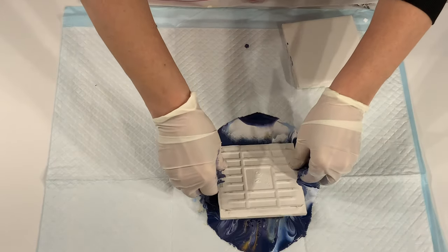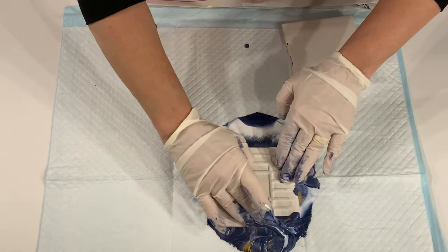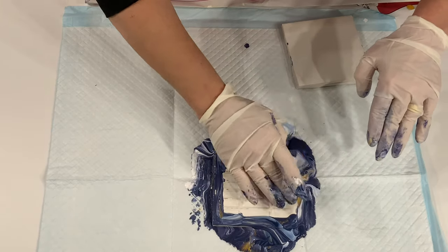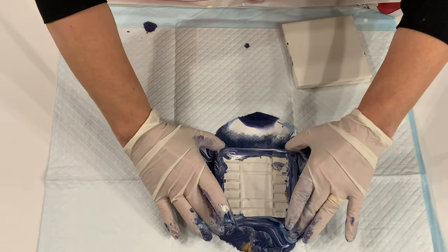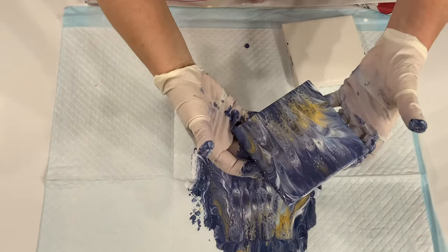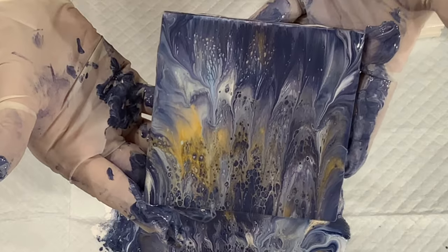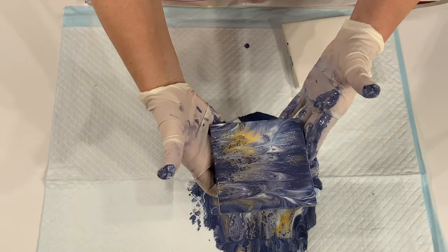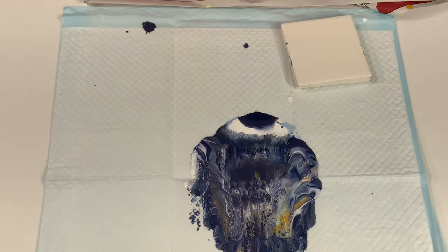But you know what? Put your gloves on. Have paper towels on hand. And just have fun with it. Experiment with colors — I love this color combination. Now I think on the next one I'm going to add a little bit more white. It's getting a little too dark for me.